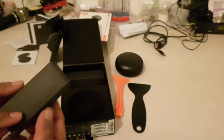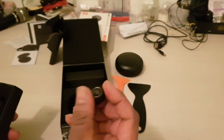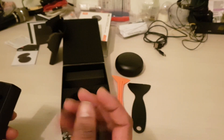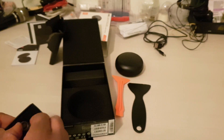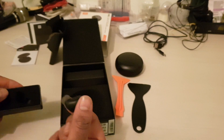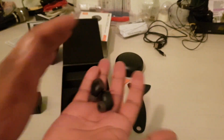Going further down, here's the main thing. This is the beauty of the box — the earphones themselves. They're very lightweight, I don't feel any weight at all. And there are two of them.